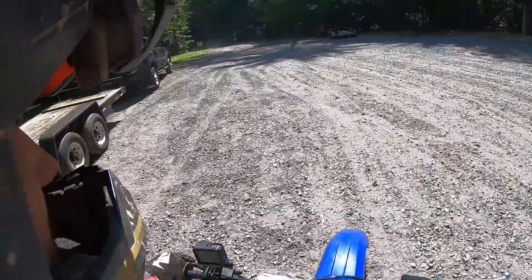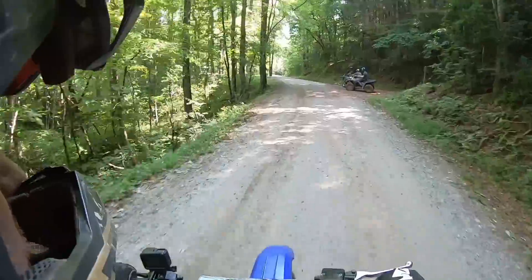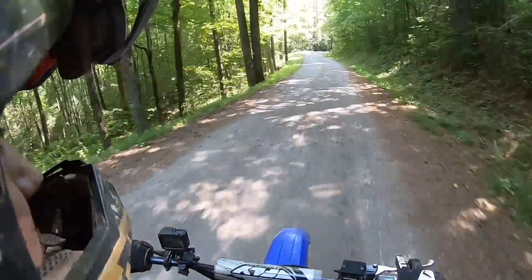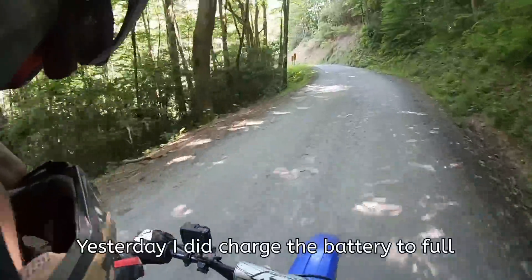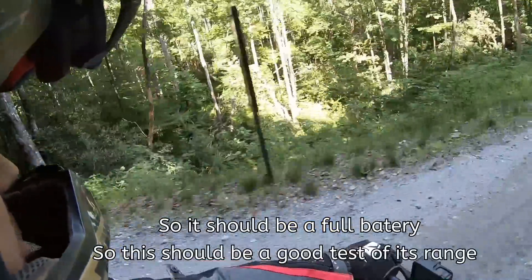Oh, this thing is a lot smaller than my other dirt bike. Yesterday I did charge the battery to full, so it should be a full battery — this should be a good test.